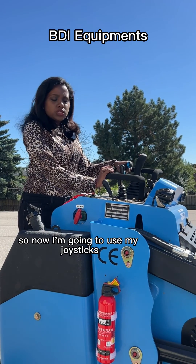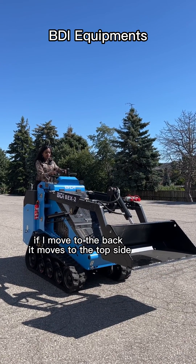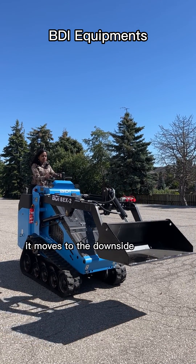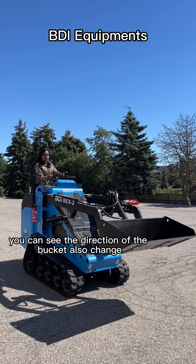So now I'm going to use my joysticks. I can use the left side joysticks to move the swing arms. As you can see, if I move to the back, it moves to the top side, and if I move down, it moves to the down side. And also the buckets — if I move sideways, you can see the direction of the buckets also change.